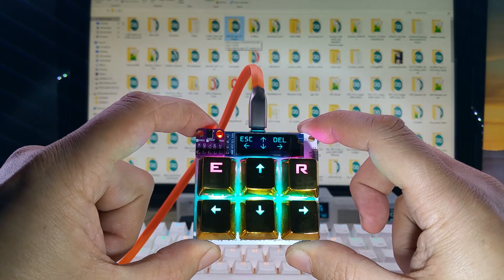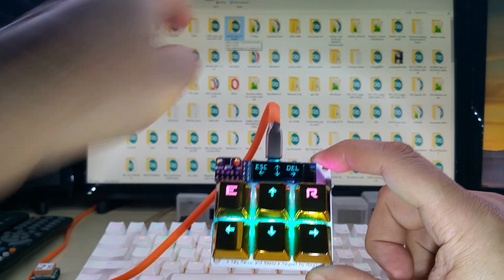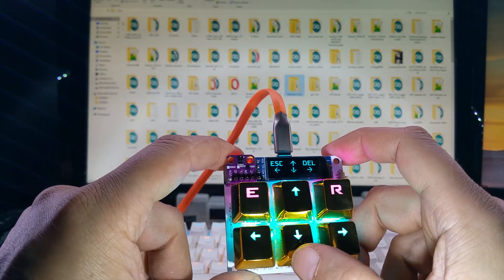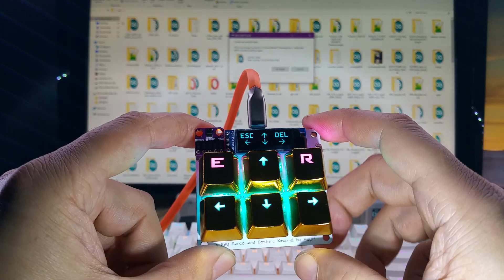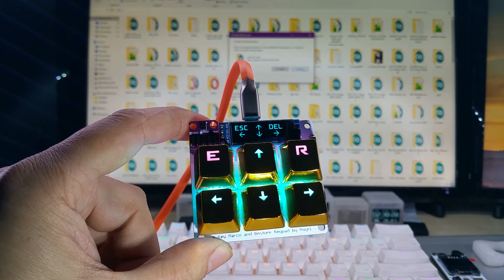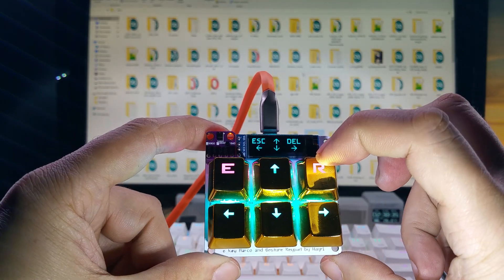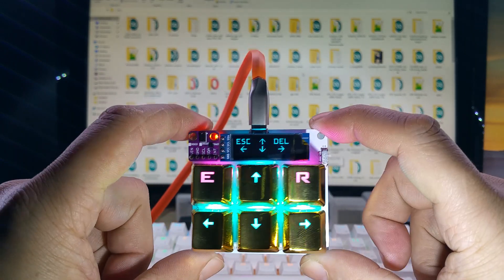You will know what each key will do as you can see here in the background. This is set for arrow keys, and you just plug it in and it works — you don't have to do anything, you don't have to select anything. I have a delete button on here and this is the escape key, and you can change these of course.